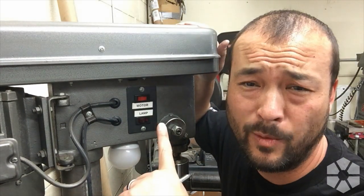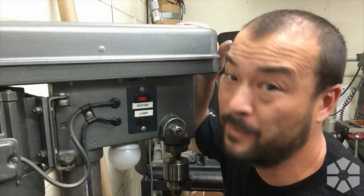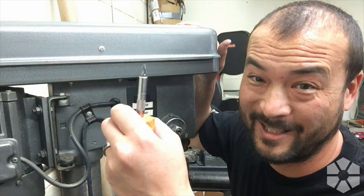Anyway, that's all there is to it — we're done here. I'm going to move on to preparing some other thing that's broken. Thanks for stopping by.